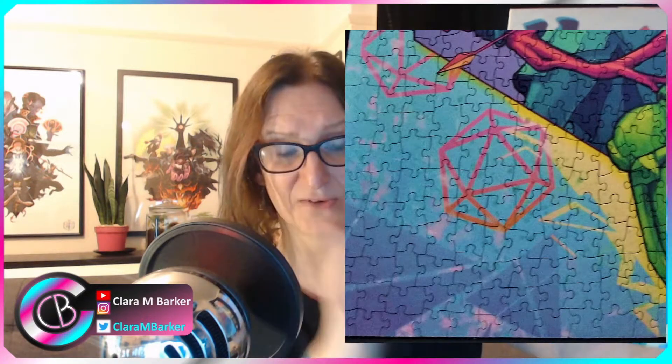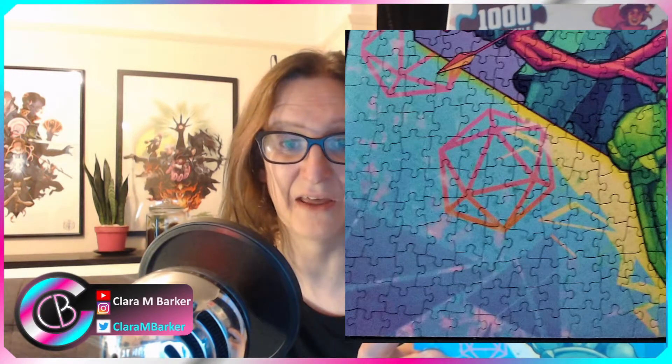I regret not getting the Mighty Nein one now. My other concern was the big blocks of color — blocks of white, blue, and yellow — and I thought it was going to be really frustrating to put together, with pieces all the same shape and color and nothing to differentiate them. However, on this image there are actually lines, triangles, and shapes within those areas, so there's a lot more going on. The areas of color aren't as bad as I thought.